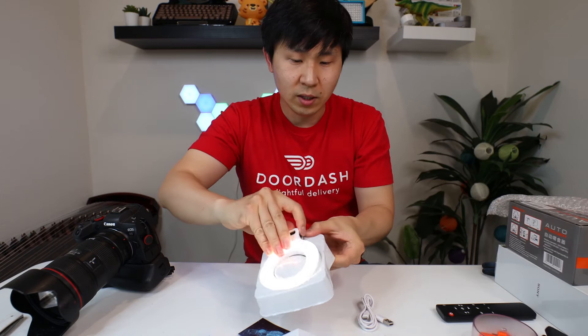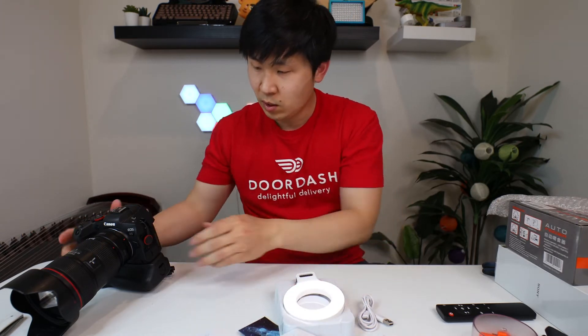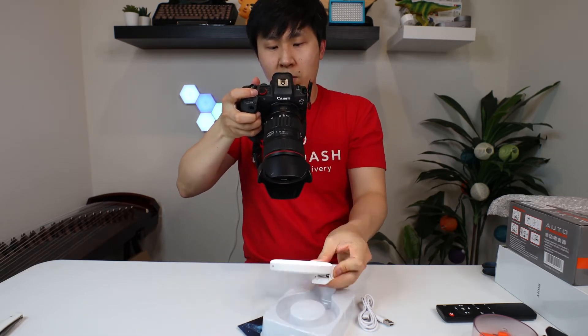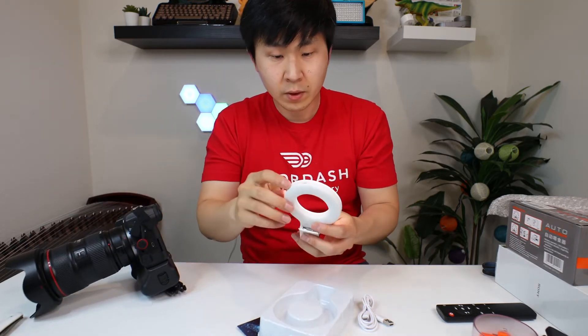Does it make my face much brighter? It looks like it does. Anyways, let me film with this camera with a highlight. Hold on, let's turn on.